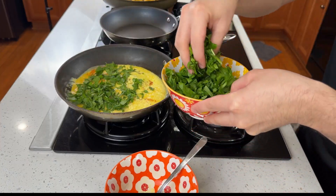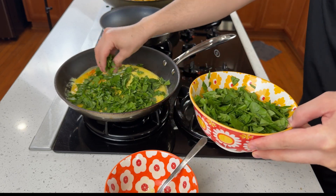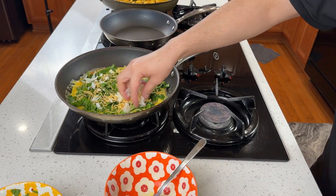Here comes my favorite part — spinach everywhere. I love spinach, the more the better. I'm also adding shredded cheese and onion on top.